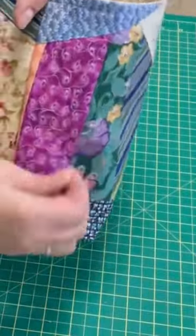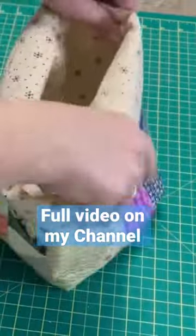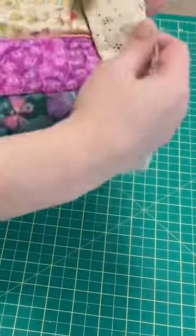Now that we have that all done, you can either leave it the way it is, or you can fold over the top — that way your lining fabric will actually show and give you a nice little border. I decided to use scraps to make myself a scrappy bucket to throw my scraps in.